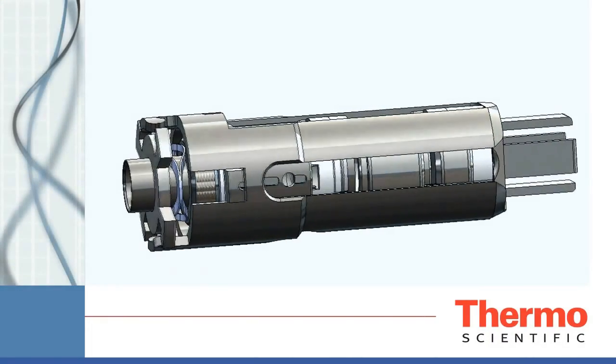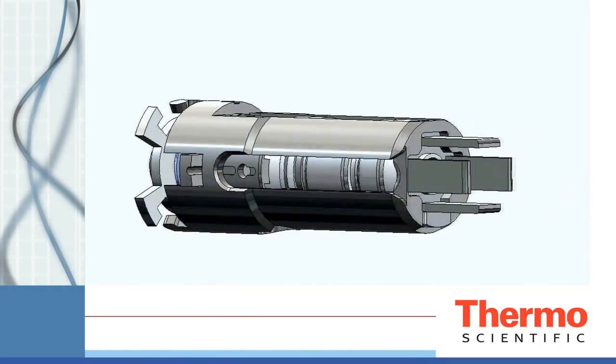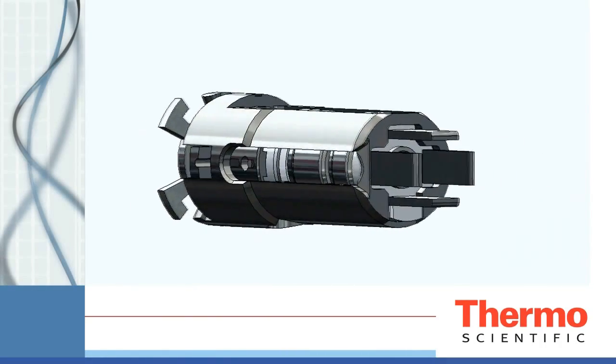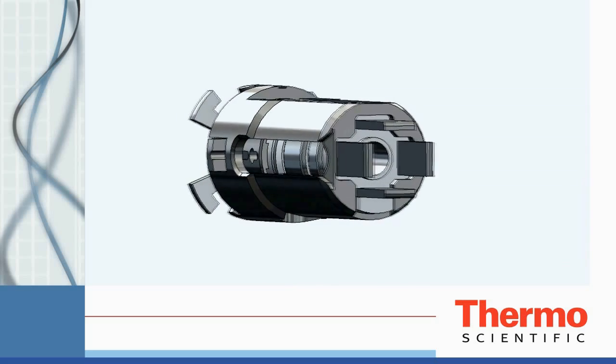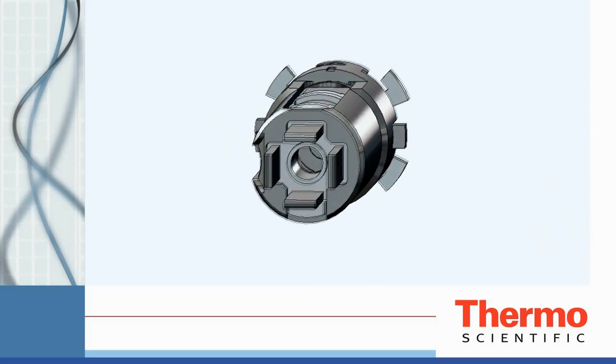The new Thermo Scientific ISQ single quadrupole gas chromatograph mass spectrometer offers unstoppable productivity and maximum uptime. The patented ExtractaBrite ion source is the heart of the ISQ.